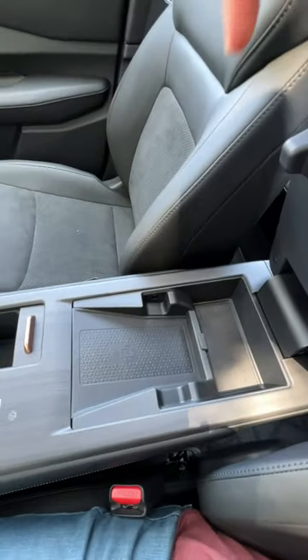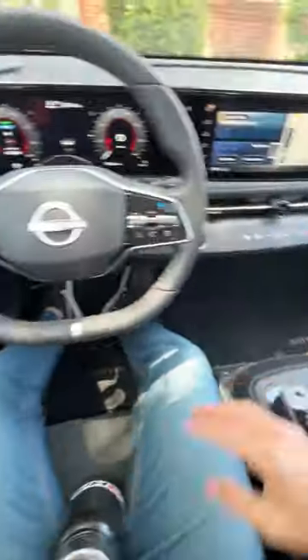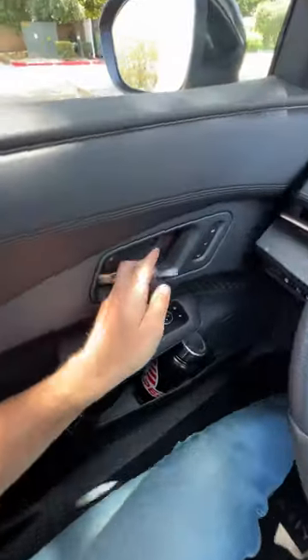In the console there's no space except for your smartphone to charge. In front of the console, no space there either. Door pocket — oh, it's a perfect fit. Don't even need the door test, but why not.